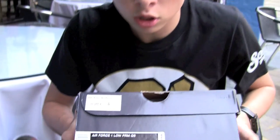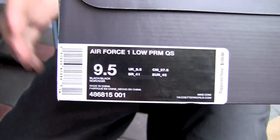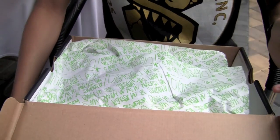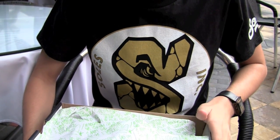You can see on the box: Air Force One Lows Premium Quick Strike, retail is $135. They're releasing at a very select amount of stores here in the U.S. — released at 21 Mercer, and they release tomorrow at Souls Inc. in Miami, in South Beach, so make sure to check that out. I'll have some info down below where you can pick these up.